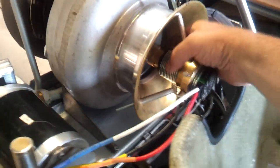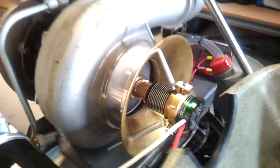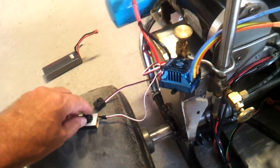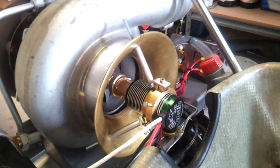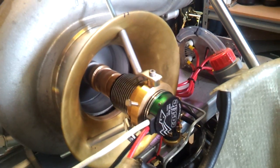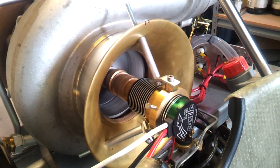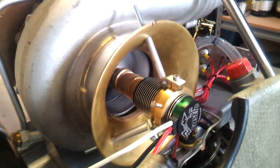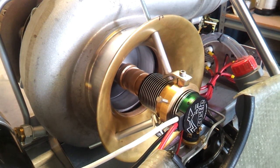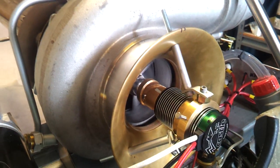With my controller, as you can see it spins nice and freely. Now when I turn my throttle the system spins up — she's nice and smooth. At full noise she does about 10,000 RPM, so that should be plenty to get light-off happening. As you can see there, it backs off nicely and spins down nice and free.